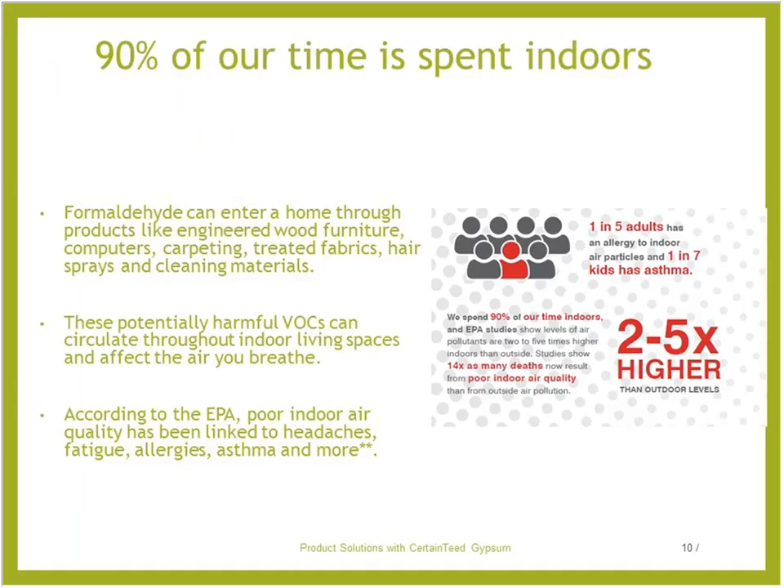Did you know that formaldehyde can enter a home through products like engineered wood, furniture, computers, carpeting, treated fabrics, hairspray, and cleaning materials? These potentially have harmful VOCs that can circulate through the indoor living space and affect the air that your clients breathe.